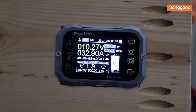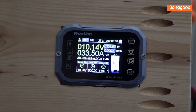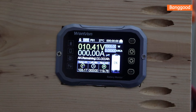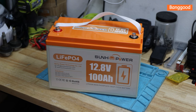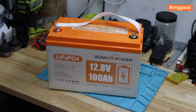We already exceeded 100 amp hours - we're at 103 right now. It's decreasing fast so I'll stop it here to avoid going too low. We pulled 103 amp hours from this advertised 100 amp hour battery - that's amazing, a great pass of the capacity test. When you advertise 100 amp hours, you should at least deliver 100 amp hours, so that's great.